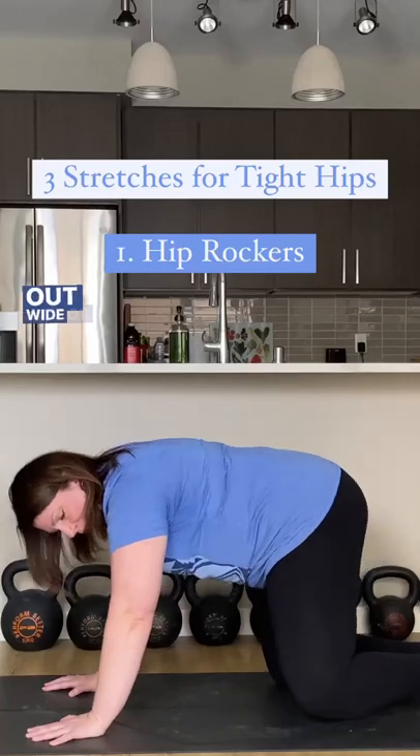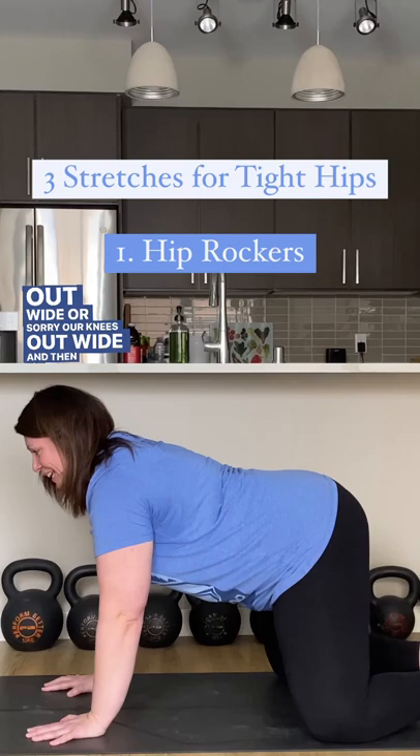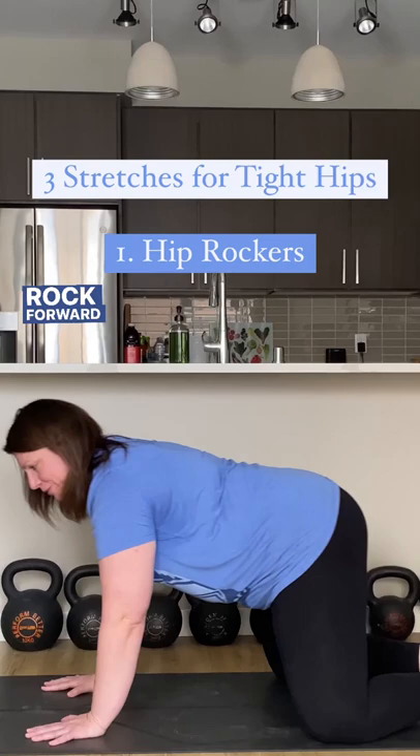Knees out wide, and then we're gonna send our hips back toward our feet, and then we're gonna rock forward and rock those hips back.